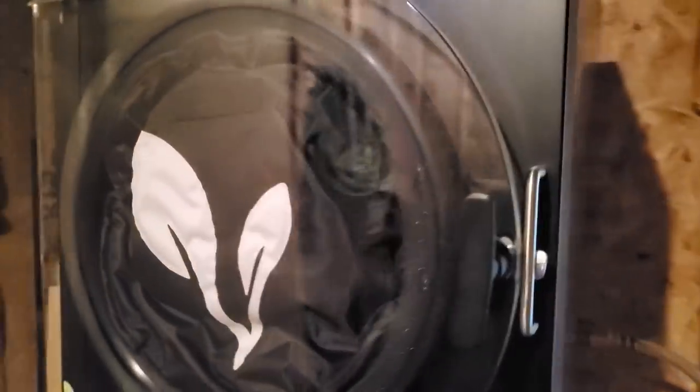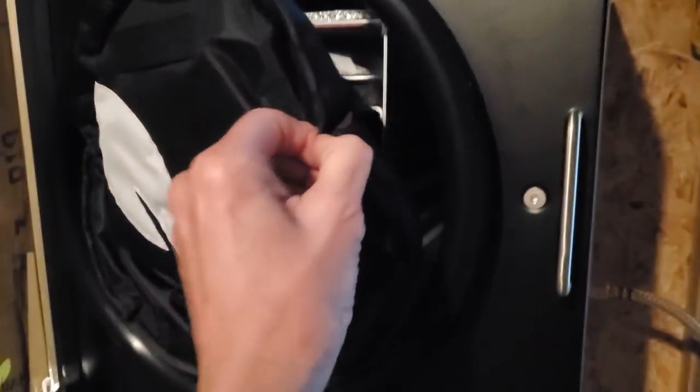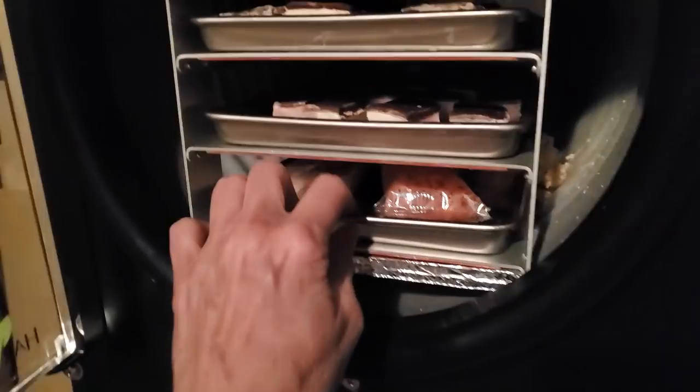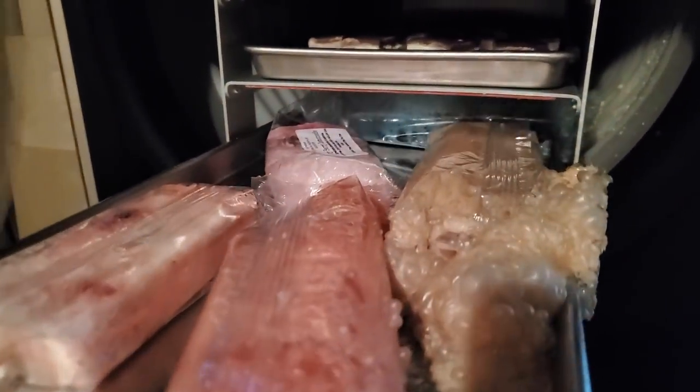My ice cream is supposed to be done. I've got it turned and I've opened the valve. If I have a mess, I wanted to document this. I'm almost scared to see what it looks like. I do have a mess with one of the popsicles at least.